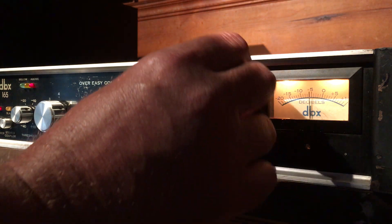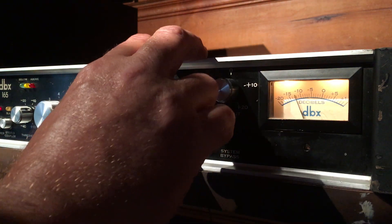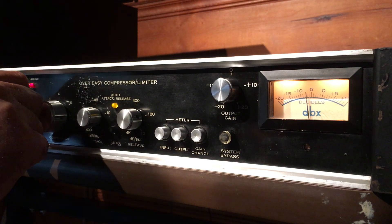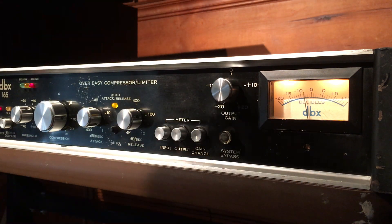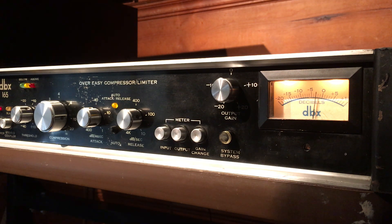Everything works great, all functions are working. That's your output, and this is the input, and that's the gain reduction. It's in great condition — it's got some cosmetic scratches and wear on it, the face plate has got some scratches, but it is in fantastic working condition and it is modified with that Jensen output transformer. Really great compressor, sounds great, perfect working condition. Anyways, thanks for watching.